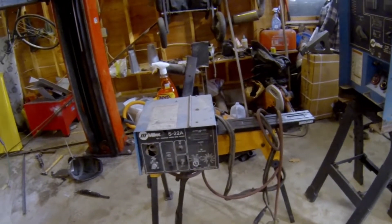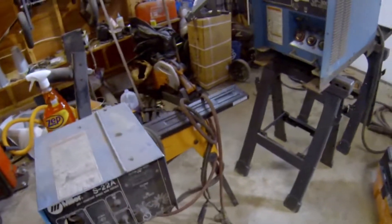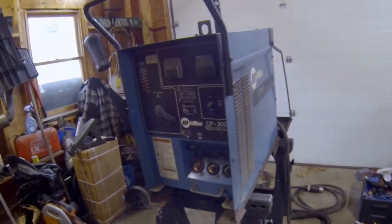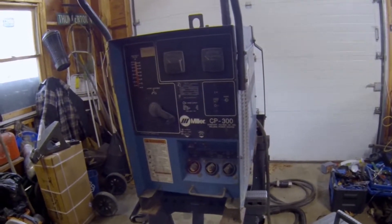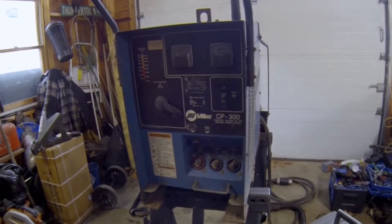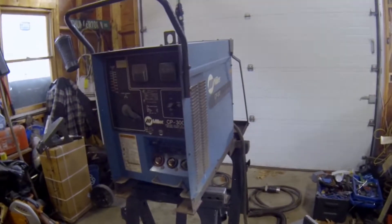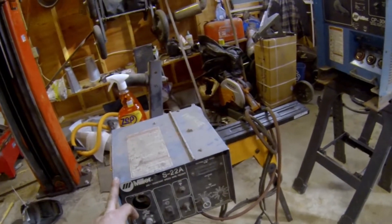I picked this unit up on Facebook Marketplace the other day. I was looking for a large MIG welder, because currently I'm using a Hobart Handler 140, which is a perfectly adequate machine, but not for what I would like to do. This is what you get for 500 bucks these days — a Miller S22A wire feeder. It's a very basic unit, just has the feed and that's about it, none of the extra features. Here's the base unit: it's a CP300 constant voltage DC arc welding power source. The duty cycle is 100%, which I really like. Judging by the date codes, the welder is a 1993 unit and the wire feeder is a 1994 unit.